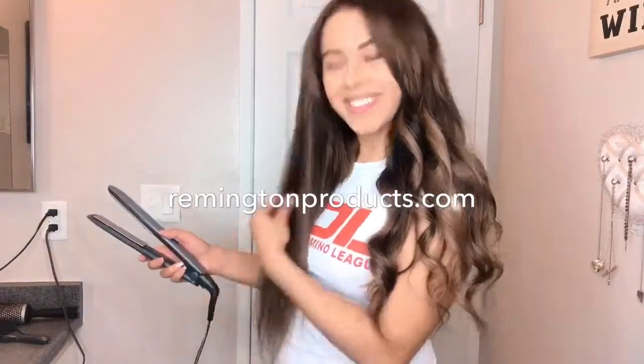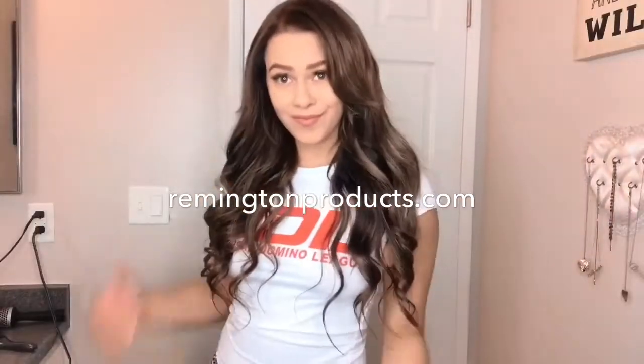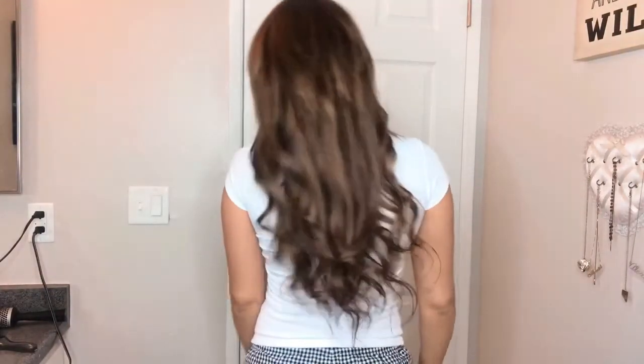So if you want to try it for yourself, just go to remingtonproducts.com and you can use promo code 20SMARTPRO20 for 20% off your purchase. Thank you for watching and thank you to Remington for sponsoring this video. Bye!